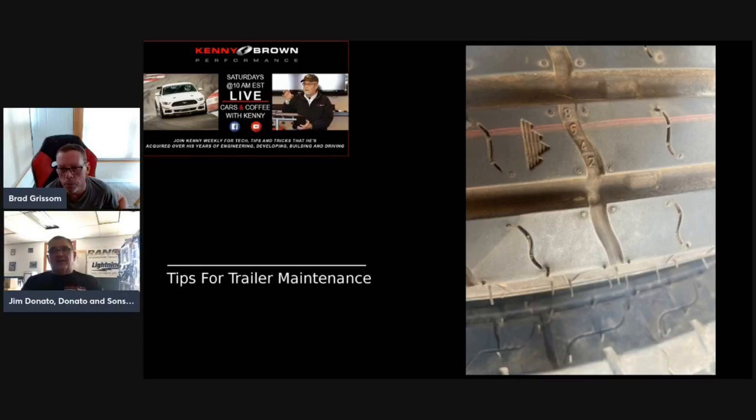The worst thing that can happen when you're going to the racetrack is a flat on the interstate. Inspect your tires for cracks, wear, and age. There are date codes on tires to help you check age. Trailer tires should be replaced every five years — UV from sunlight is really what kills any tire or rubber surface.